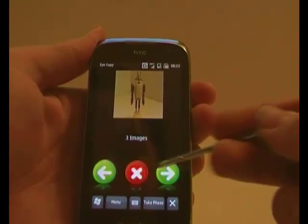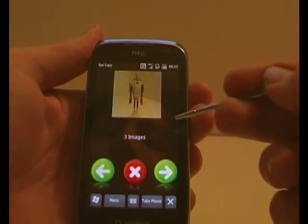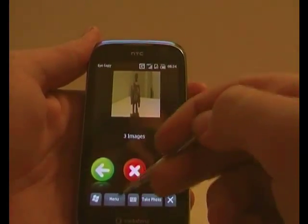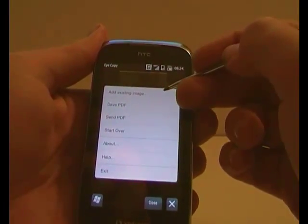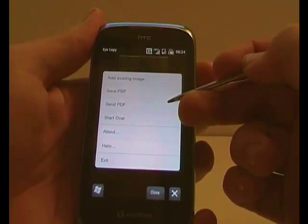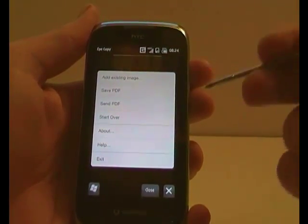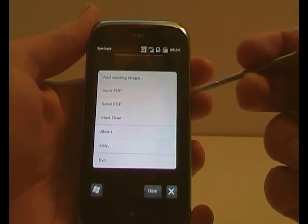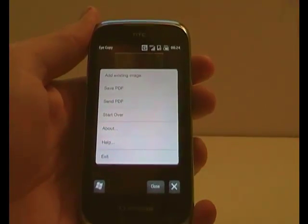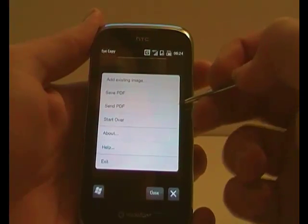When you have more than one image, you can use these buttons to scroll between them. They have cut off some of the picture. Now, go into Menu — you can add existing images and send the PDFs, but I've found that those tend to make the application crash. I don't know if that's just this device or if that's a problem with the app, but I'm hoping they sort that out before it actually ends up on Marketplace.